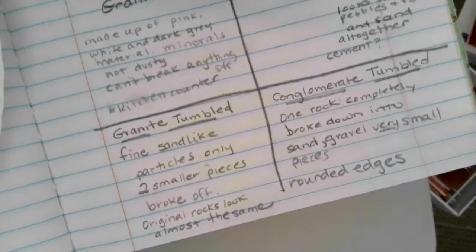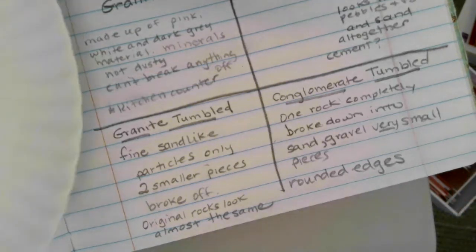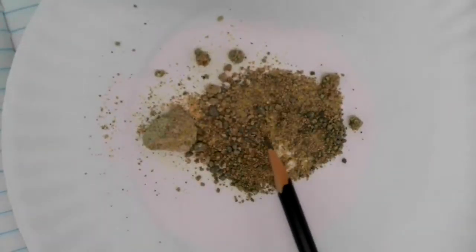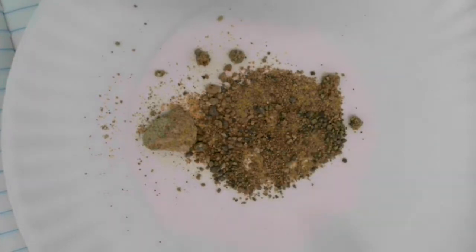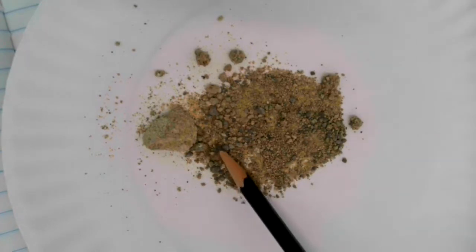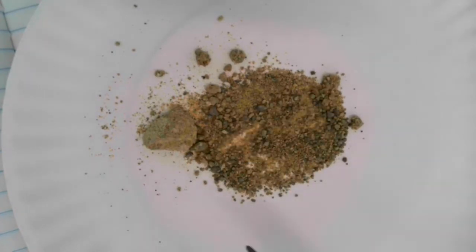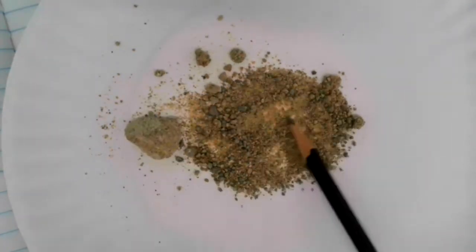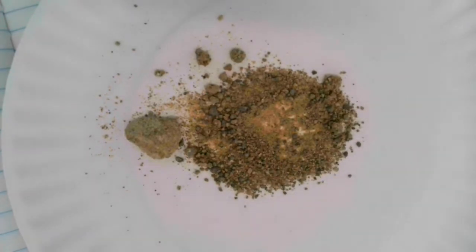After looking at the conglomerate that was tumbled, my notes state: one rock was completely broken down into sand, gravel, and very small pieces with rounded edges. If you look at it, it actually looks like some of the soil that we were observing a few videos ago. The process of how soil is created is through the physical breaking down of rocks and earth materials. Do you see how that looks like some of the soil we have seen? It's a pretty cool process.